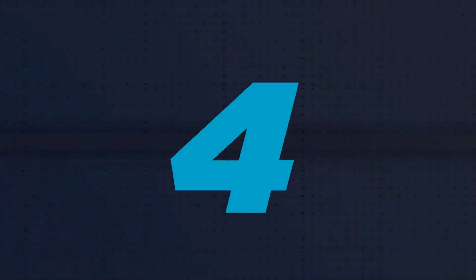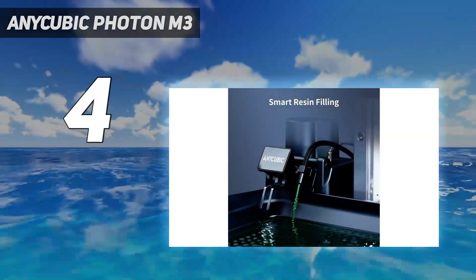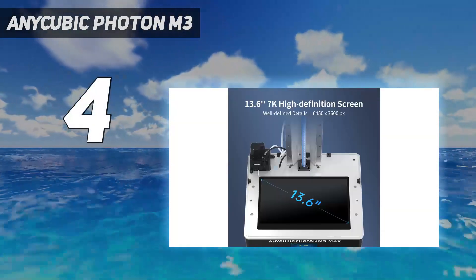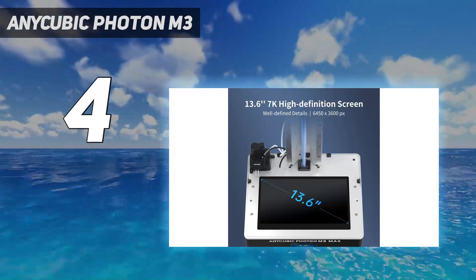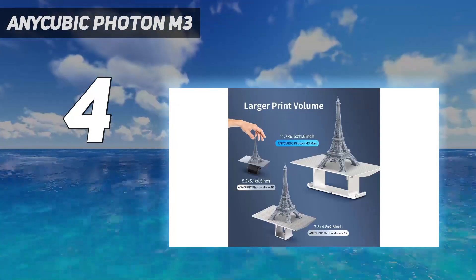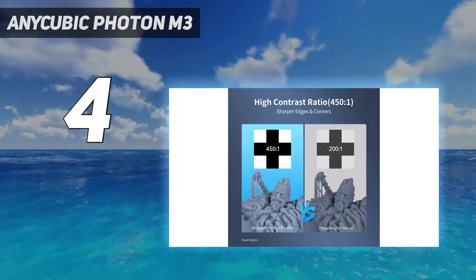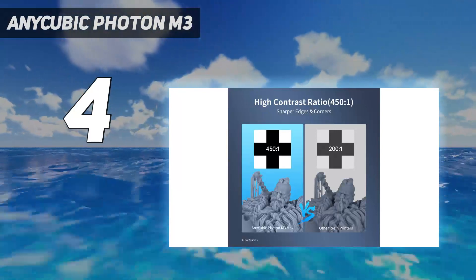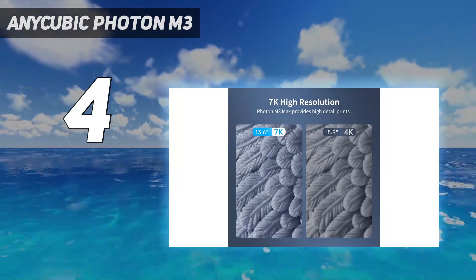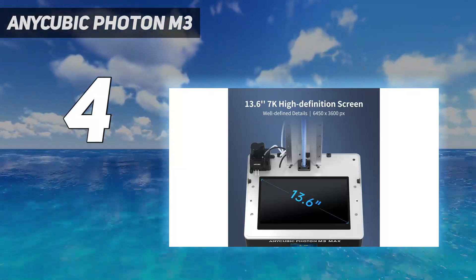Coming in at number 4: the Anycubic Photon M3. With its excellent 4K plus prints, easy setup, and large build volume, the Anycubic Photon M3 easily takes the crown as the best entry-level resin 3D printer we have reviewed. What sets the Photon M3 apart from its competitors is its wide 163x102x180mm build plate, which allows it to produce larger models in very fine detail.